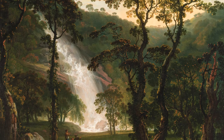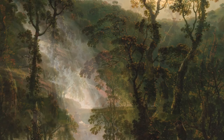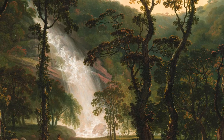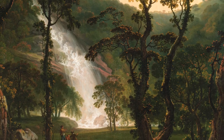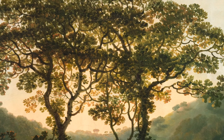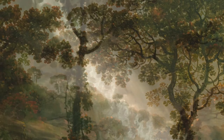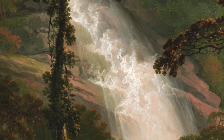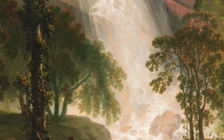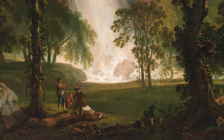Look around this mid-summer landscape and choose a place to sit. Let your eyes close softly and listen to the sounds of this landscape. What can you hear? The leaves rustling in the wind, the birds singing high up in the canopy, the thundering sound of the waterfall as it tumbles over the sharp outcrops of rock to the valley below. Maybe if you are very still you might hear what the group of people are chatting about as they enjoy their day out.